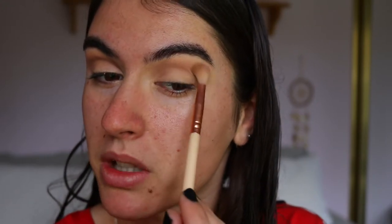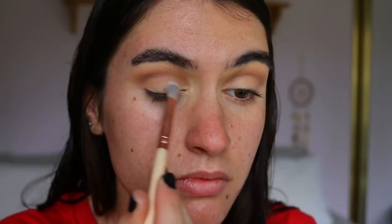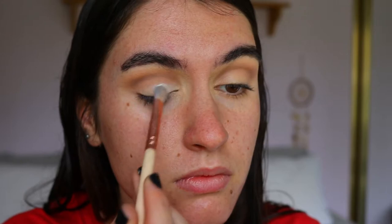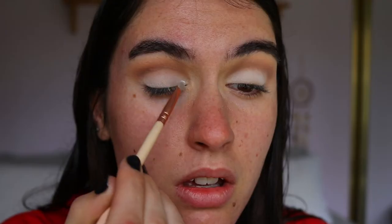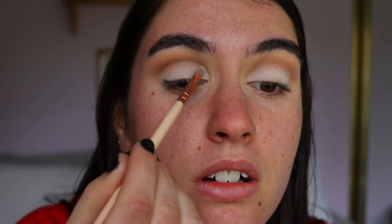To create the lid color I'm going to grab a shadow from Makeup Geek — it's a matte white in the shade White Lies — and I'm just going to pack that all over the lid and softly start to carve out the crease area. To create a nice crisp line I'm going in with a precise shader from Waiver; the bristles are more compact so it creates a more defined crease. It isn't a super sharp cut crease because we haven't carved it with concealer, but it's still clean and defined.